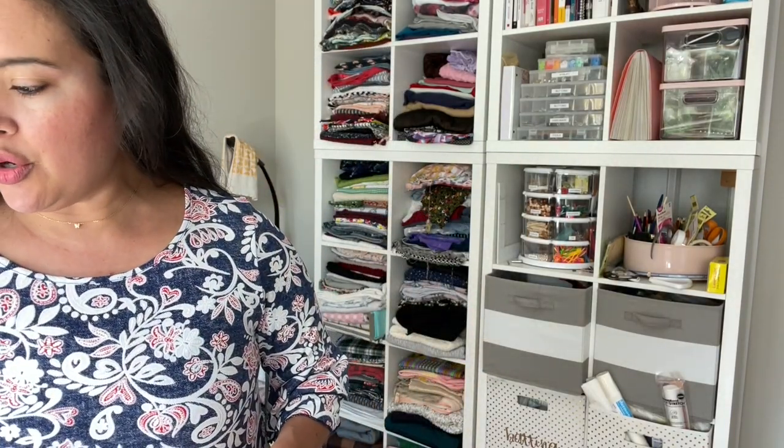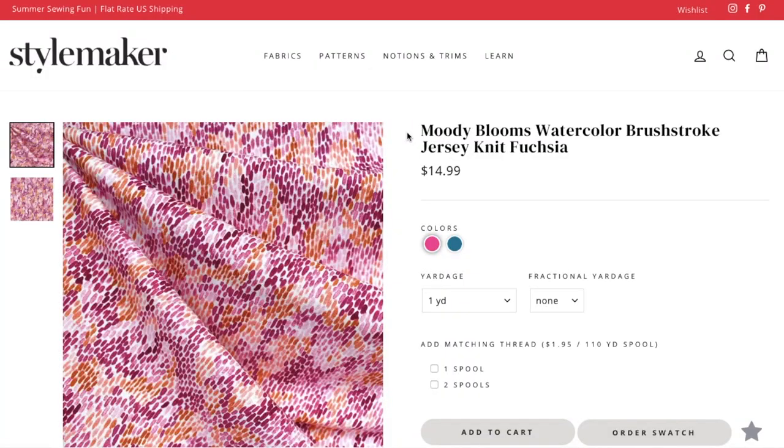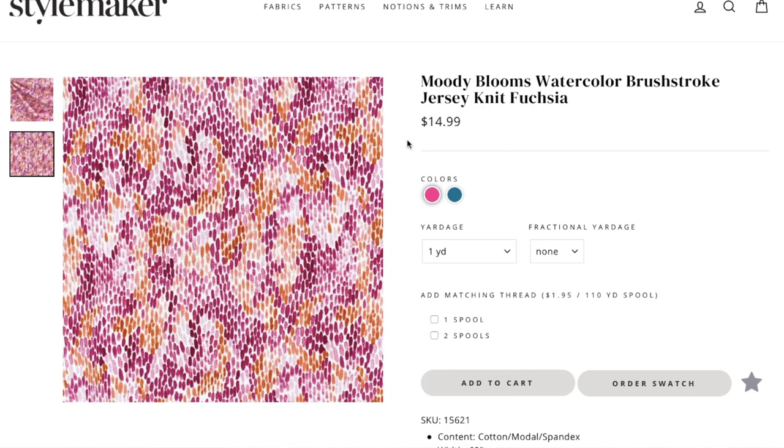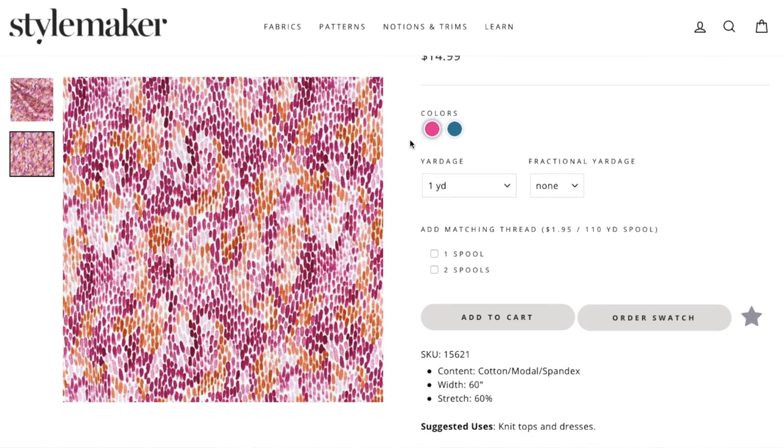Speaking of fabric, the pattern really just says any kind of lightweight knit — cotton jersey, ITY blends, polyester. You could even do a double brush poly for a warmer version, though it doesn't breathe very much — it would make a really cute layering piece though. I chose a cotton modal blend; I'm obsessed with those right now. This is the Moody Blooms from Moda, a quilter's cotton brand that also prints some of their designs on different substrates, including a cotton modal spandex blend.